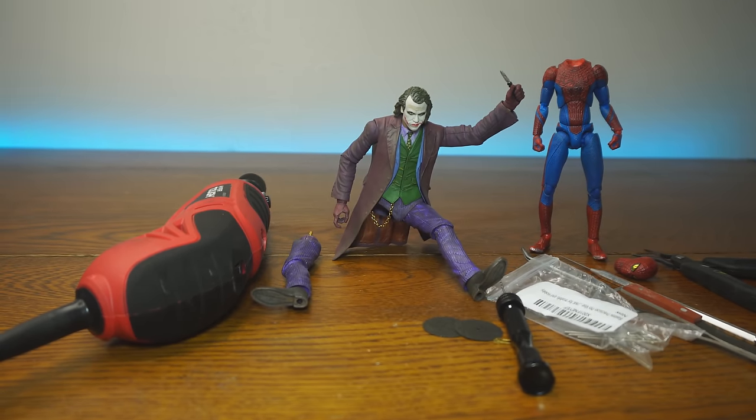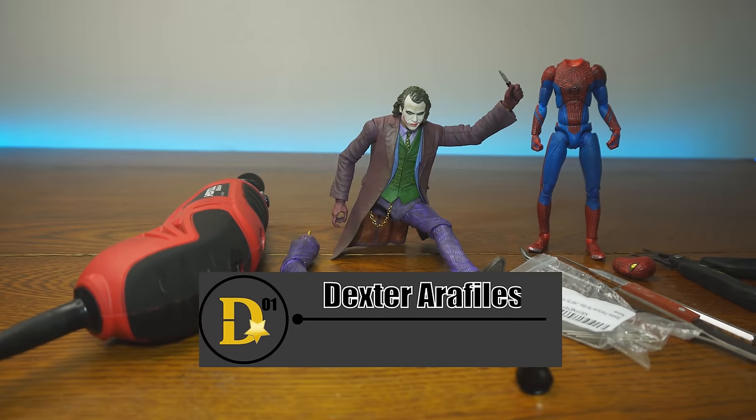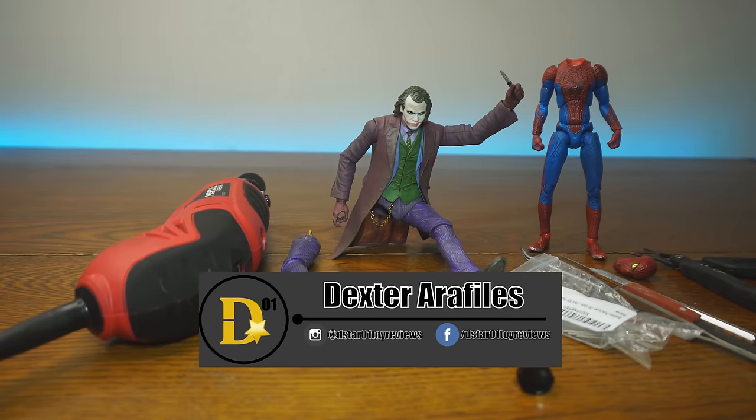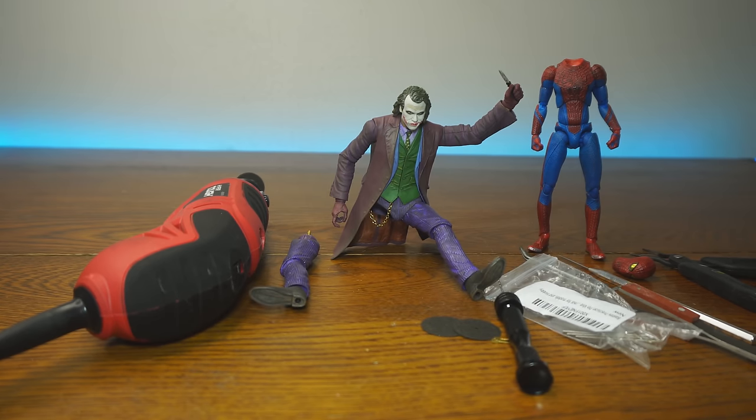What's up, everyone? Thank you for joining us once again on the DSTAR01 channel. I'm your host, Dexter Raffilis, and welcome to another Figure Fix Friday, where I fix action figures, and most importantly, I fix subscribers' action figures. Right now, I have two figures on the table.